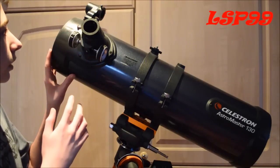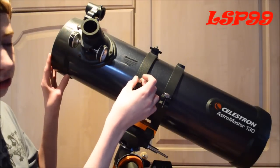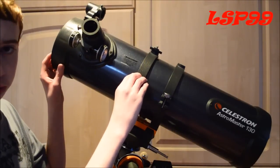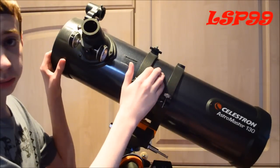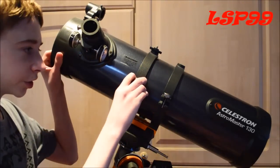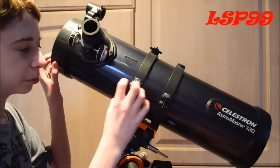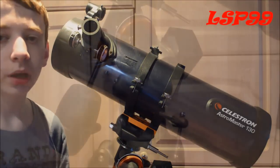Then we have the braces, which is the last bit for the top of the telescope. Really nice, strong braces here. Even when the telescope tubing is quite wet from condensation, it doesn't slide — it's got a nice firm grip on it. So that's the main tube covered.